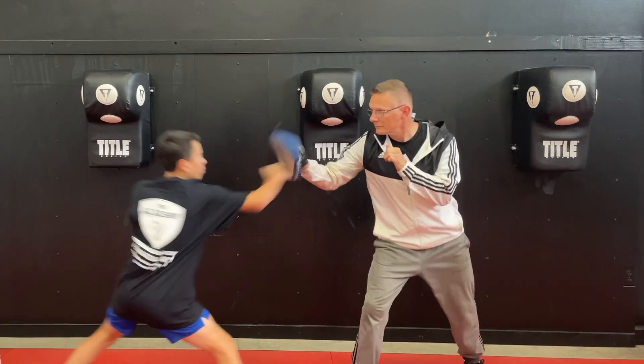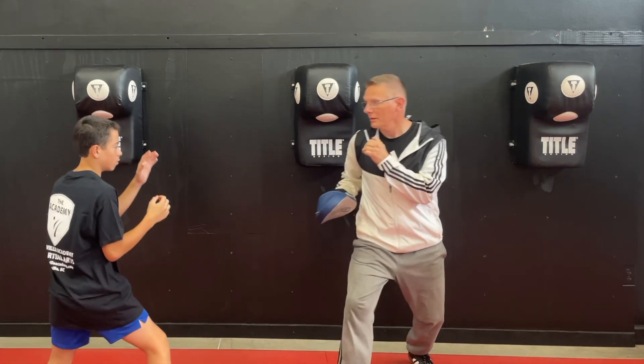Hey everybody! Steve and Jason, Greenville Academy Martial Arts. Great to be back. Thank you for watching. Hope you're having a great day and you're not like being mauled by a bear or something. That'd be a bad day.